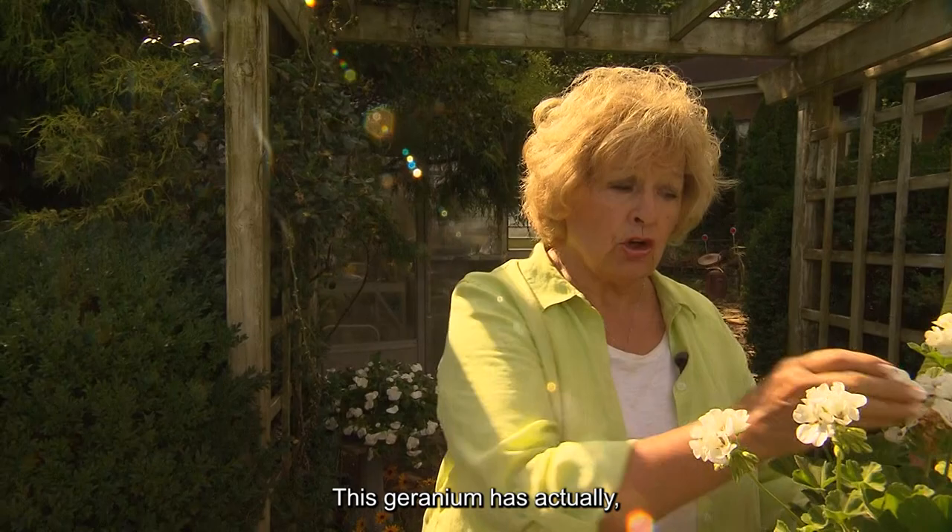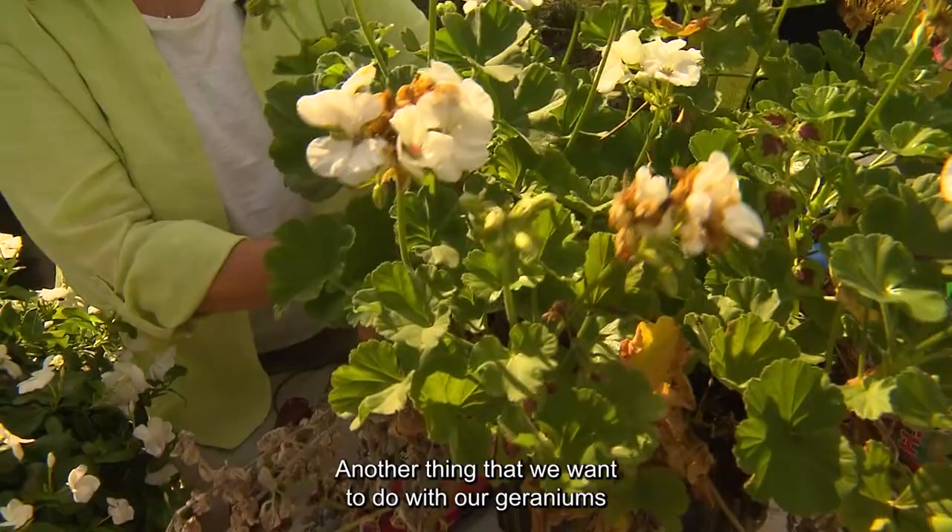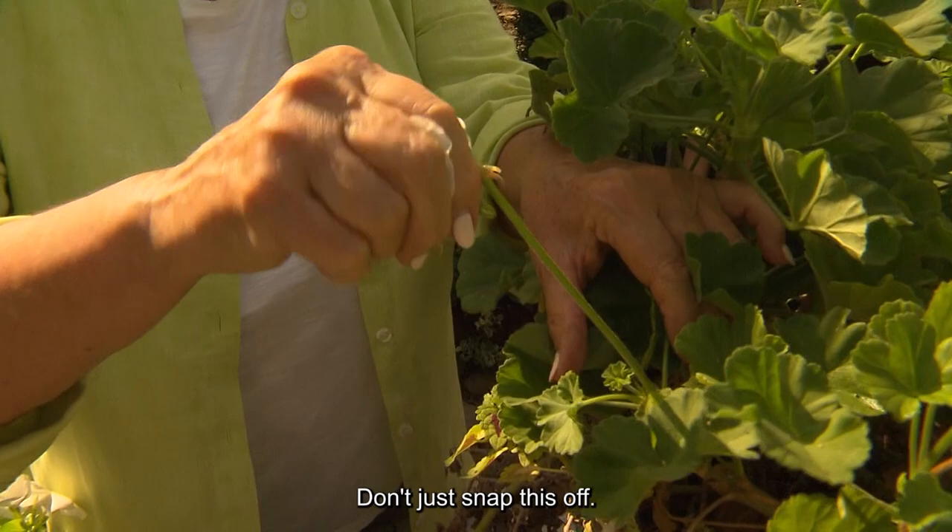This geranium has actually come back because we've cooled down a little. But anything over 72 degrees at night, they will stop producing buds. Another thing we want to do with our geraniums is keep them disbudded — if you look right down in here, they will go to seed.